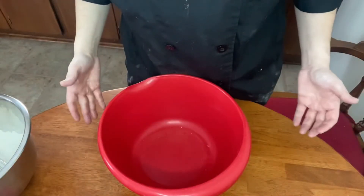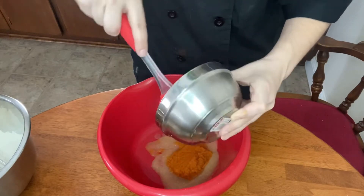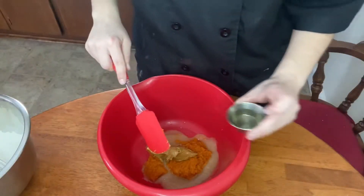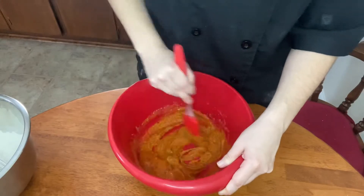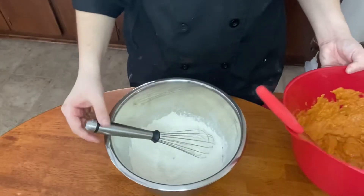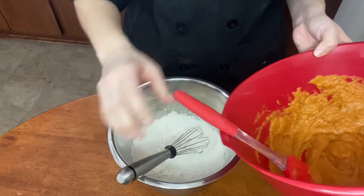In a separate bowl we're gonna mix our wet ingredients, so let's get our applesauce in here, our pumpkin puree, peanut butter, and oil. Let's mix this up first, then add the egg. Now you're going to mix your dry ingredients with your wet ingredients — I'm just gonna put my wet ingredients into this bowl.